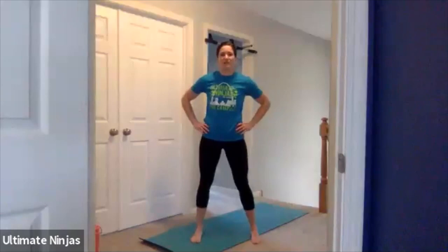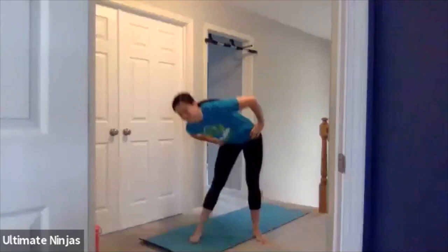All right guys, spread your legs apart just about shoulder width. Put your hands on your hips and do some hip rotations. We're going to go one direction, then switch and do it the other direction. This time when you do it, you're going to really lean back and then lean forward, going around like that. That weight just loosens up those hips a little bit more.